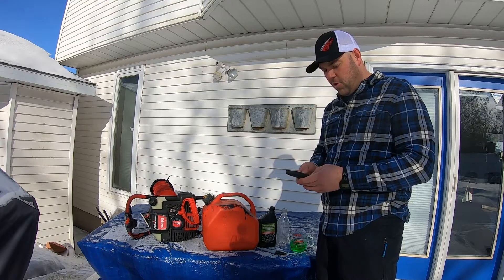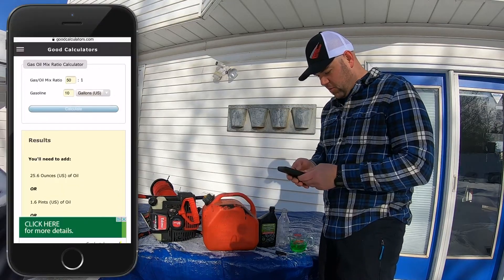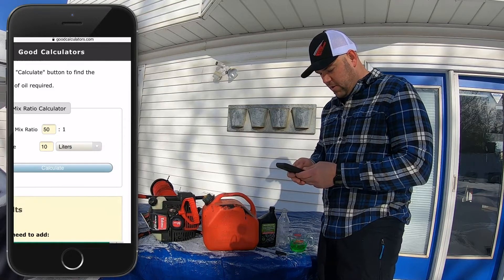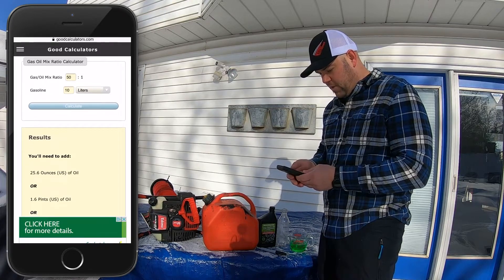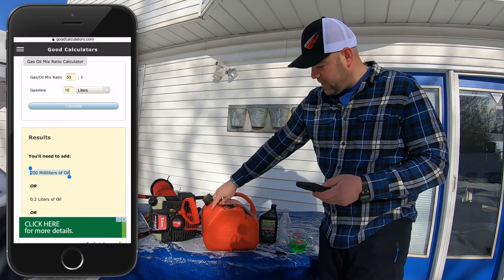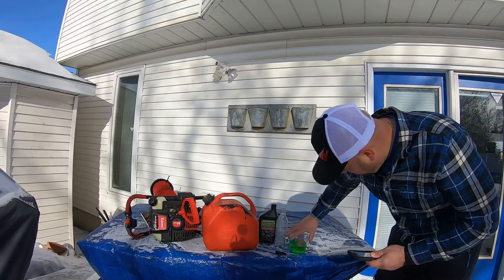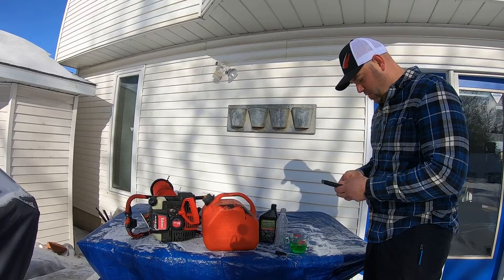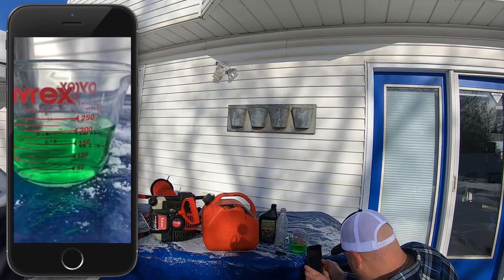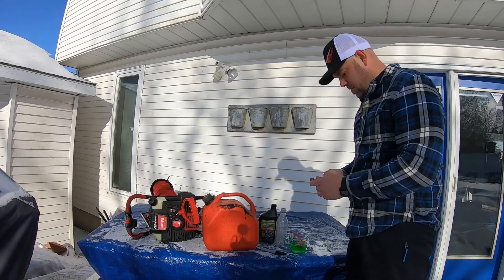I type in 50 to 1 and my 10 liters. You can see on the phone here — you can do US gallons, UK gallons, or liters. I hit calculate and scroll down. It gives me a calculation of 200 milliliters of oil for 10 liters of gasoline. I already have that pre-measured in my pyrex cup — 200 milliliters.